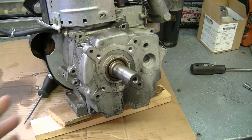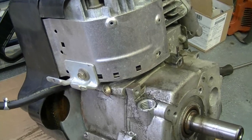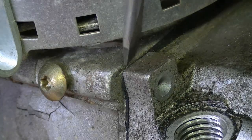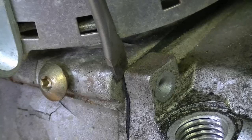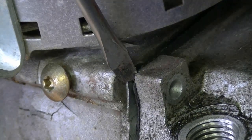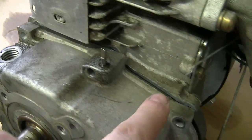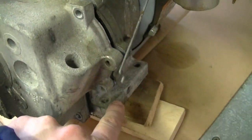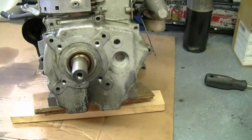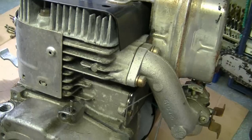Now I've got all the bolts off and I'm going to start to remove the cover. In the upper left corner over here you can insert a small screwdriver, but don't go deep so you don't damage the gasket area. Twist your screwdriver and it's going to get the cover to start coming off. It doesn't usually come off this easy if it's an older engine — this is fairly new so it's a bit easier.